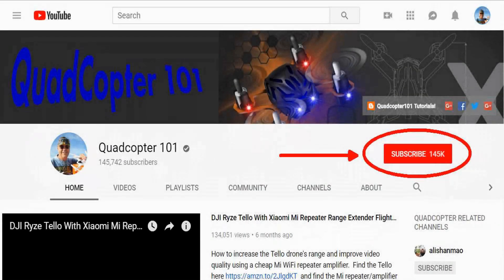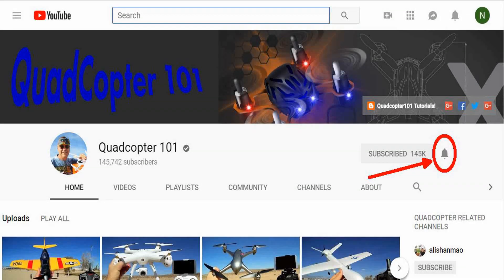Hi, Quadcopter 101 here again. Hey, if you want to get your own shout-out in one of my future videos, make sure you subscribe to my channel. It's real simple — just go to my channel page and click on that subscribe button. And also make sure to click that bell button right next to the subscribe button. That way you get notified when I release a brand new video immediately and give you a chance to get that first shout-out. So give it a try, folks.